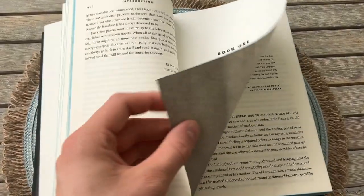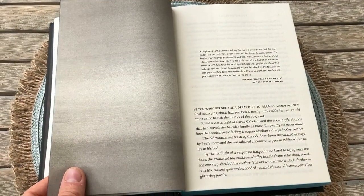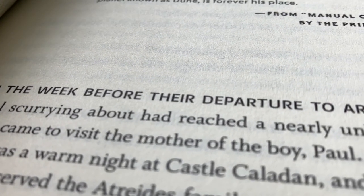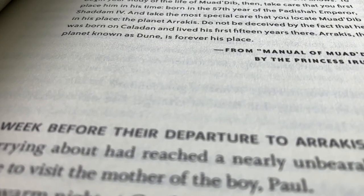If you still want to get this book after seeing its flaws, then please use my Book Depository affiliate links which you can find in the comments and the description.